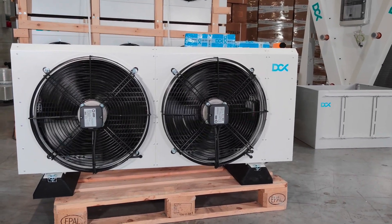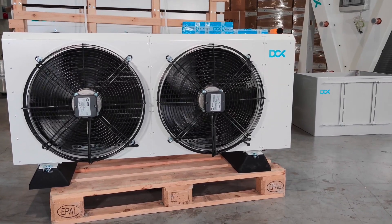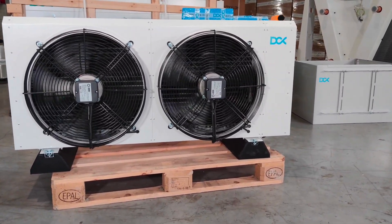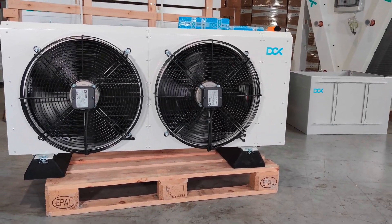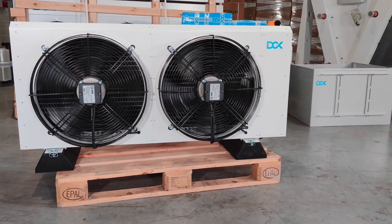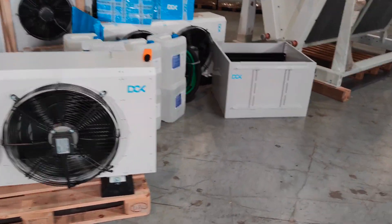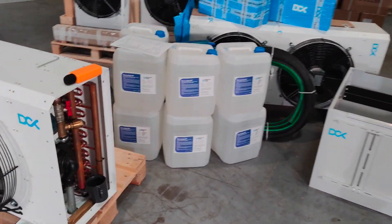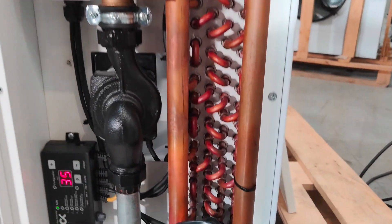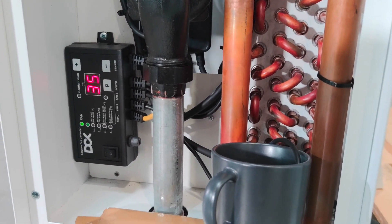Here we have the ICP40 unit — a 40 kilowatt capable unit operating at 35°C ambient (which is 95°F), transferring 40 kilowatts of heat from the immersion enclosure, which you can see on the right. So at that temperature range, it will transfer 40 kilowatts of heat.